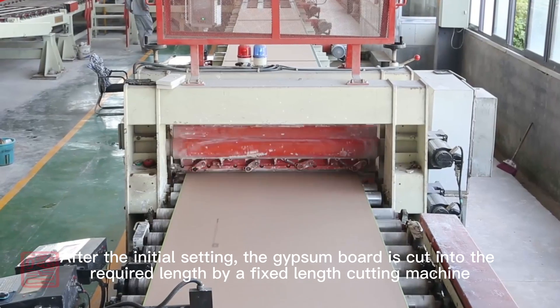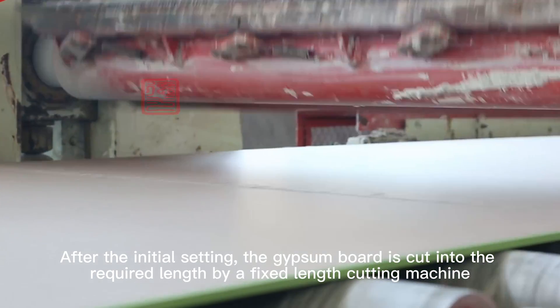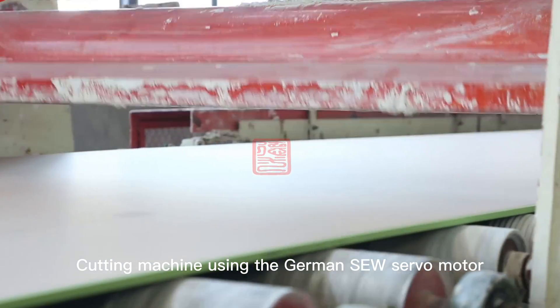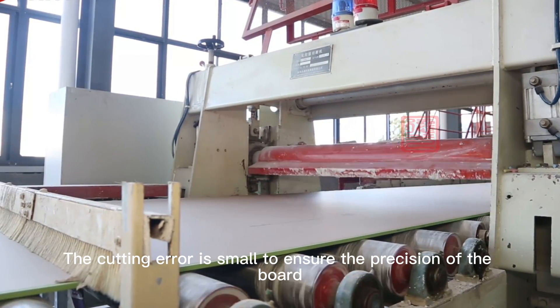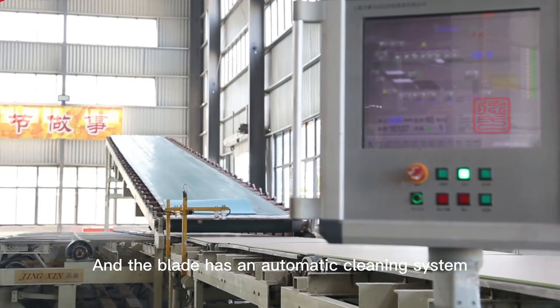After the initial setting, the gypsum board is cut into the required length by a fixed-length cutting machine. The cutting machine uses a German servo motor, keeping the cutting error small to ensure board precision. The blade also features an automatic cleaning system.